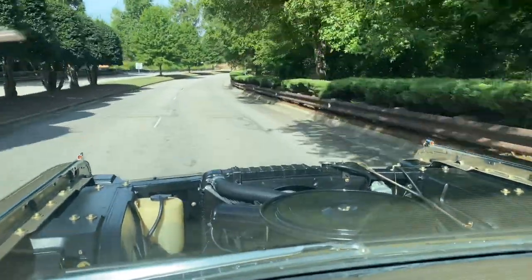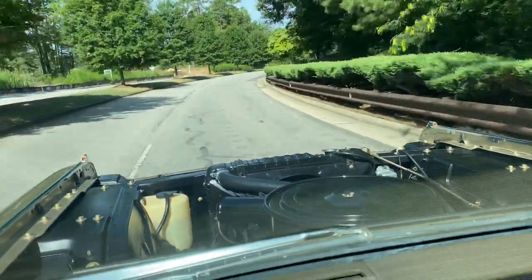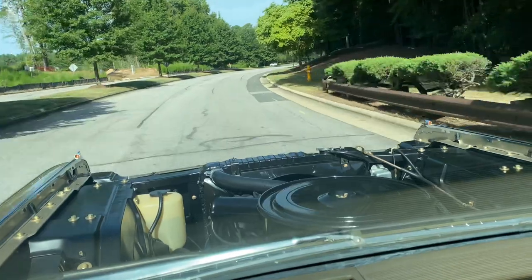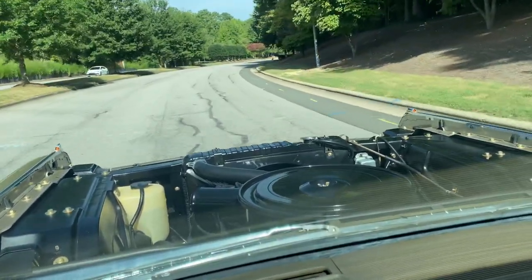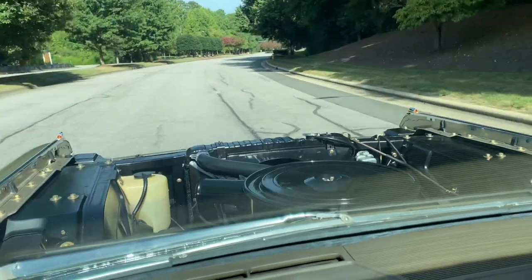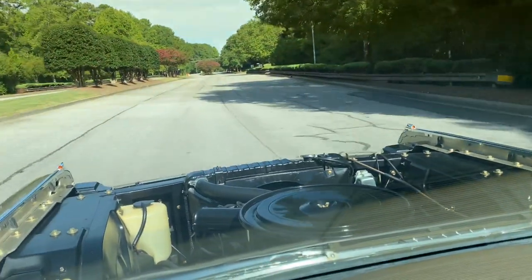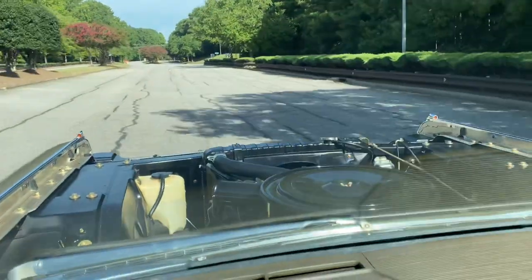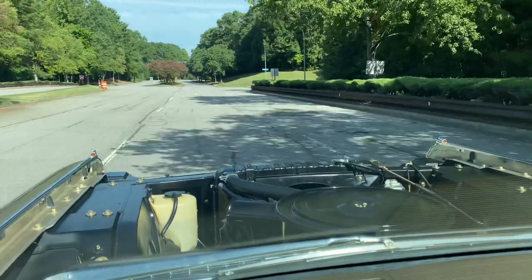I'd replace the four on each side, which you can do with just removing the valve covers. But because of these new gaskets, you can't pull out the ones on the ends. I believe it's the one on the right rear, so I have to take the intake off and the valley pan to be able to get to the valve lifters on the ends and the ones I need to replace on the right rear.